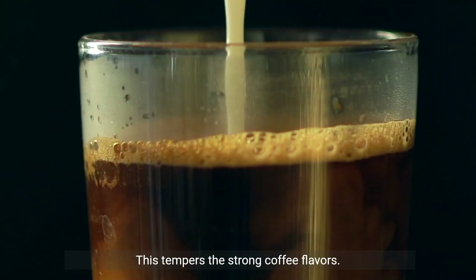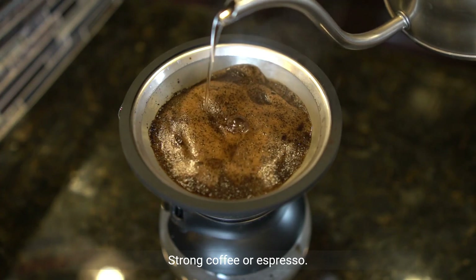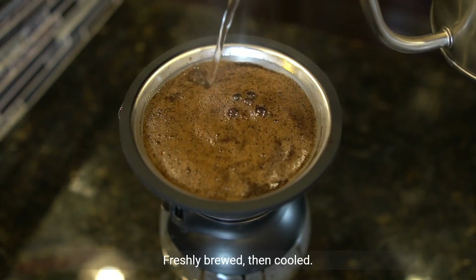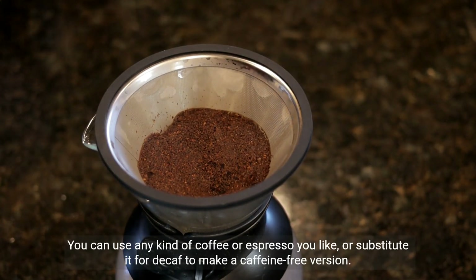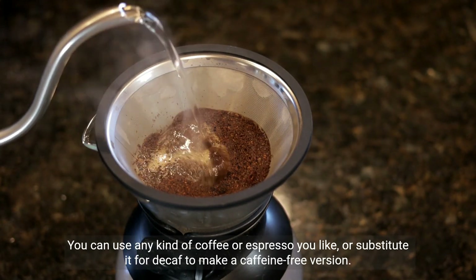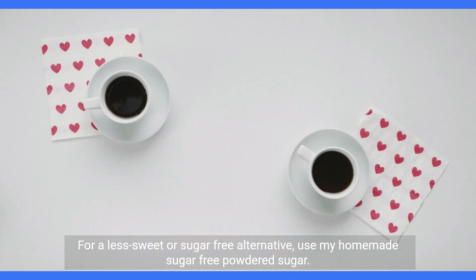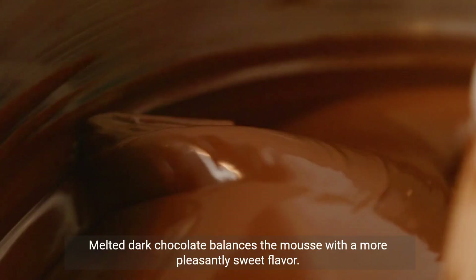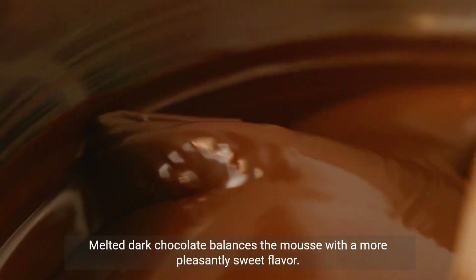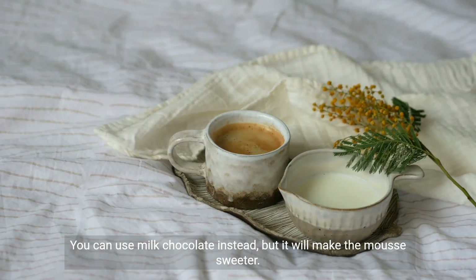Milk: this tempers the strong coffee flavors. Strong coffee or espresso: freshly brewed, then cooled. You can use any kind of coffee or espresso you like, or substitute it for decaf to make a caffeine-free version. Powdered sugar: to sweeten the mousse. For a less sweet or sugar-free alternative, use homemade sugar-free powdered sugar. Dark chocolate: melted dark chocolate balances the mousse with a more pleasantly sweet flavor. You can use milk chocolate instead, but it will make the mousse sweeter.